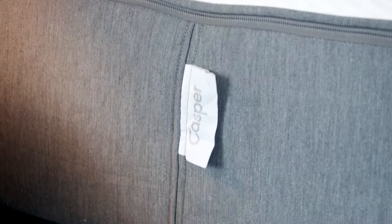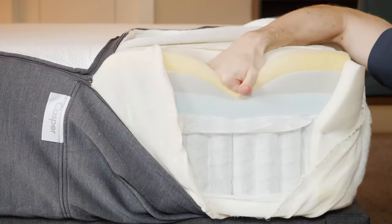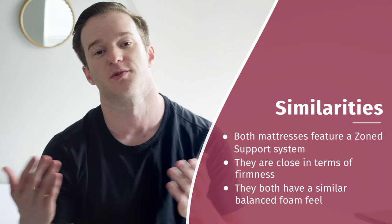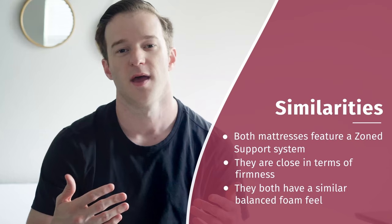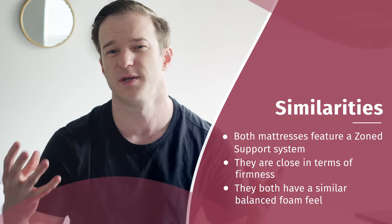Let's start by talking about what's similar between these two mattresses. The construction is quite similar — 12 inches thick overall. The top layer, second layer, and third layer are all going to be the same. They both have zone support, so they're both going to be firmer in the middle parts of your body and softer on the sides, underneath your shoulders. The firmness overall is about the same — I'd put it at about a 6 out of 10. The feel overall is going to be generally pretty similar as well.